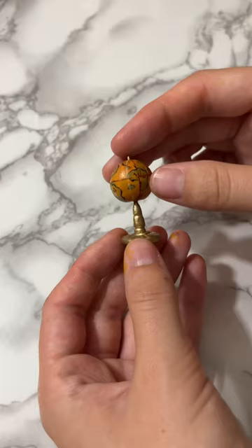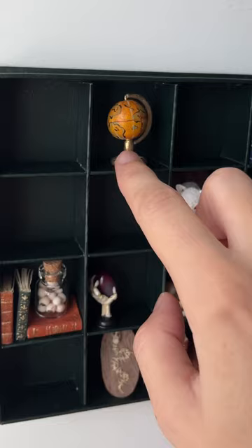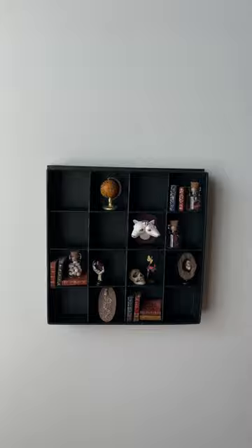Either way, this was such a fun one to make. I only wish I had engineered it to spin, but hindsight is 20-20 and it is still super cute. Let me know what you think I should do next.